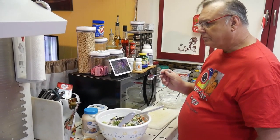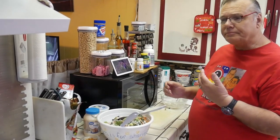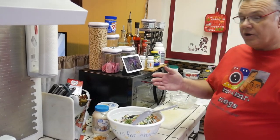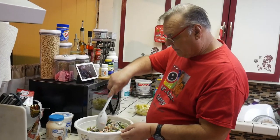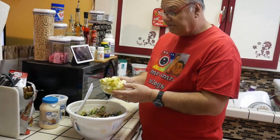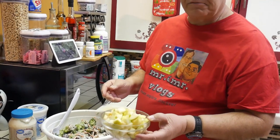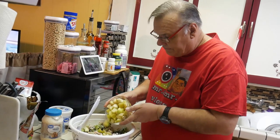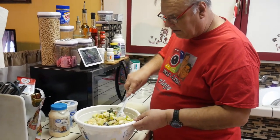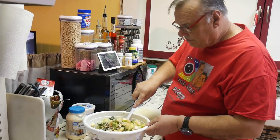Mmm. Very good. I can taste the nuts, the fruit, definitely the broccoli. The yogurt just adds a real good panache to it. Now that this looks like it's mixed pretty well, I'm going to add the apples. I'm using green Granny Smith apples cut into small bite-sized pieces — you don't want them real big, just enough to add nice texture. The reason I use green apples is because it's a little on the tart side, which cuts the sweetness and adds an extra layer of flavor.